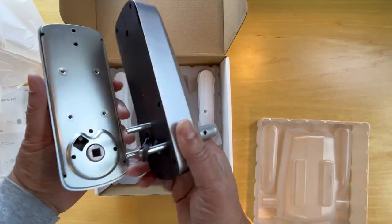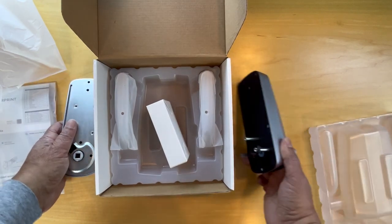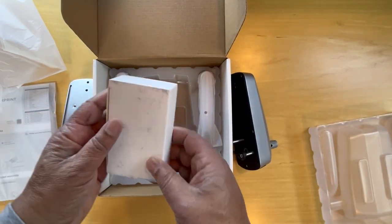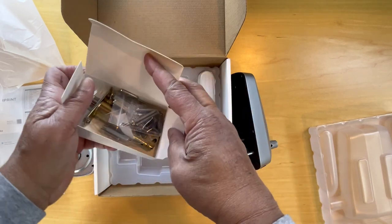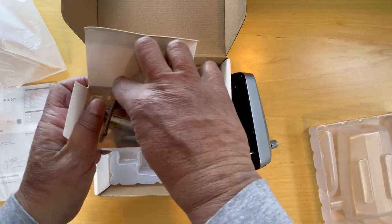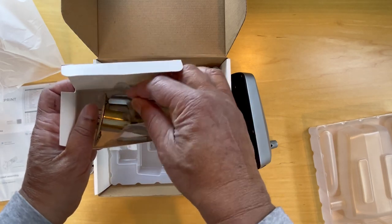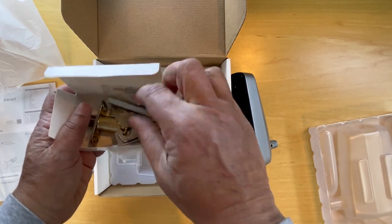Here are the parts that fit in. In here we have the parts that go into the door frame. The keys are right here, included with the package.